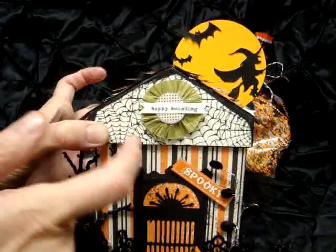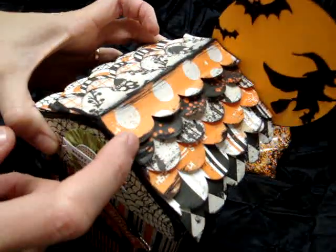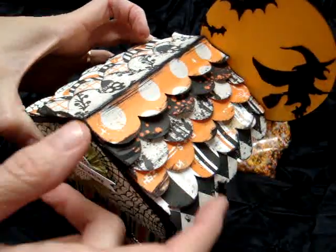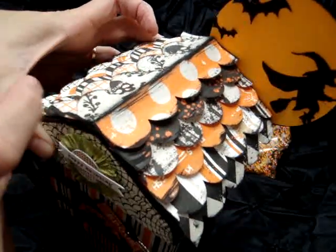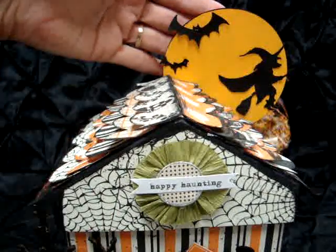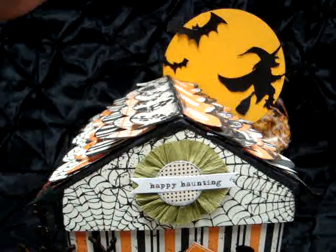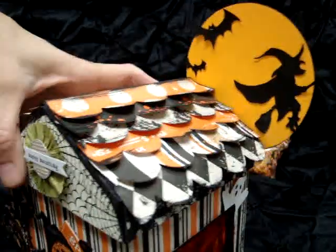This part has the webbing, and on the top I just used strips of scallop paper and then kind of curled it up. I used a little black paint on all of the edges. On the back I have a yellow moon with a witch and some bat silhouettes, just attached to the back of the box.